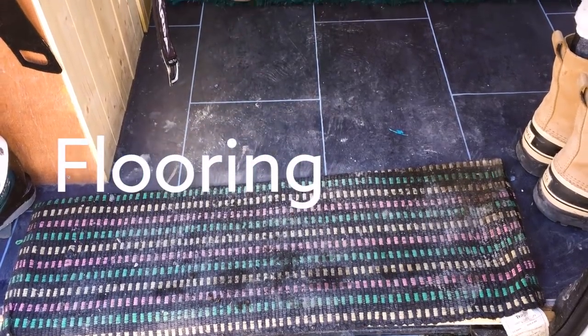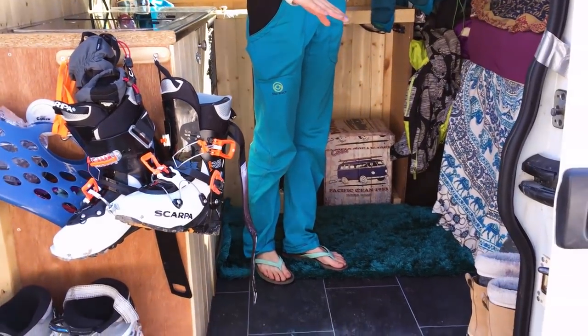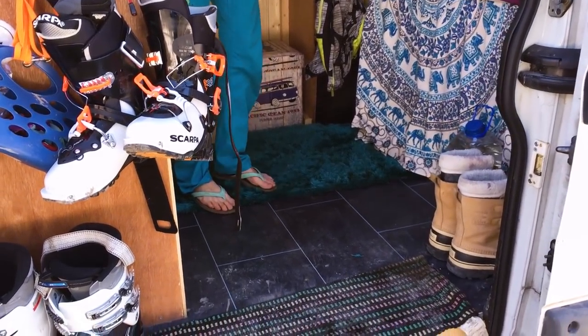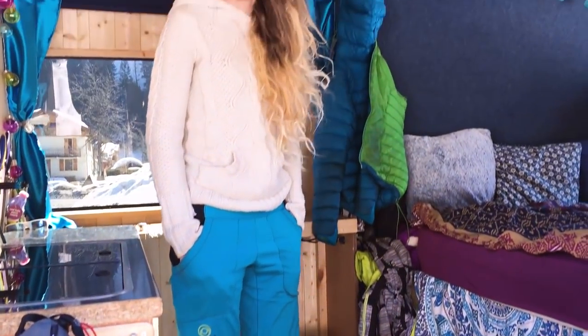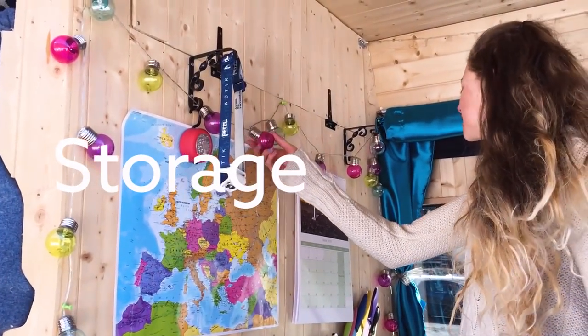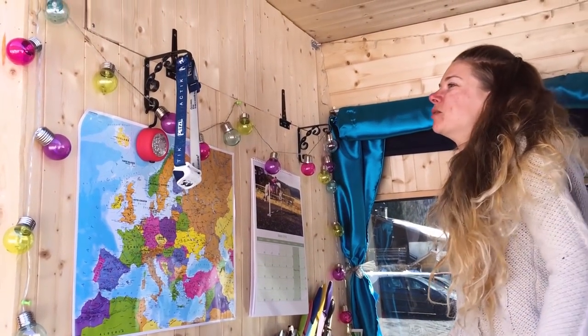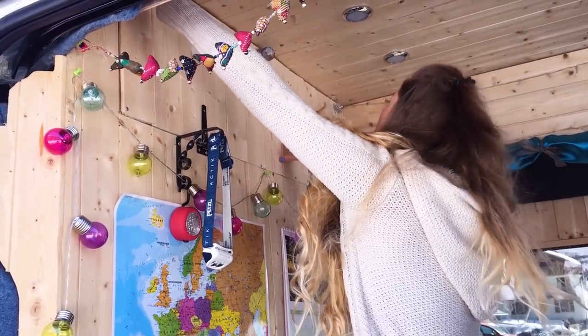After I relaid the floor that was initially in the van, I put down some liner over the top because it's super cheap and super easy to keep clean. I've got my little battery-powered LED fairy lights — they just make it so cozy and homely.